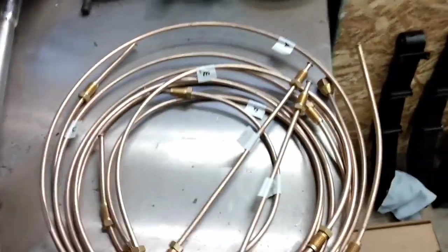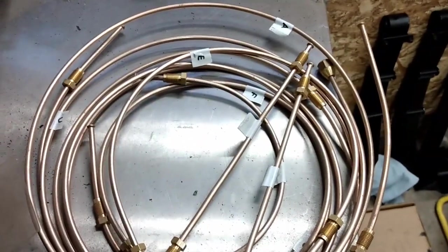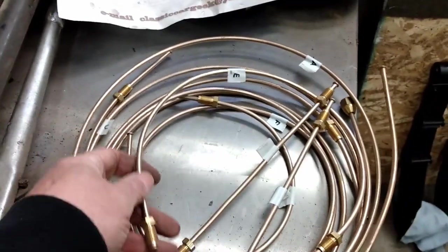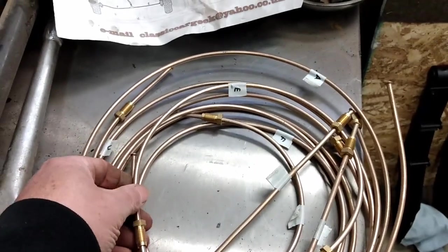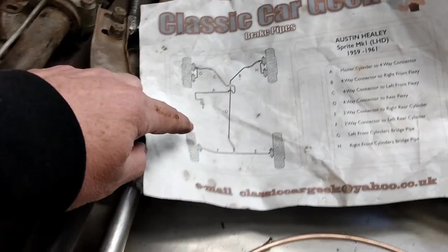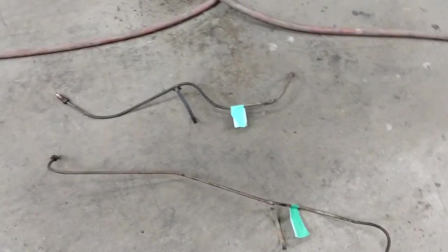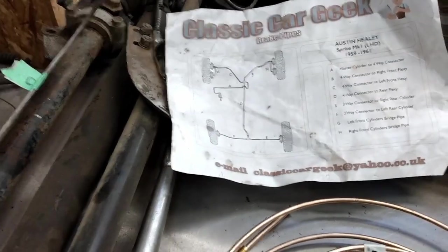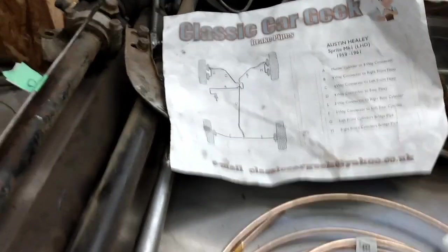You may recall in an earlier video I showed you the brake line set that I got. Each of these pieces has already been labeled by the supplier and it provided a layout of where they go. These are the two lines I just pulled off the back axle — the ones I just took off are F and E. I'll label those accordingly so that when the time comes to install them, I can bend them properly.